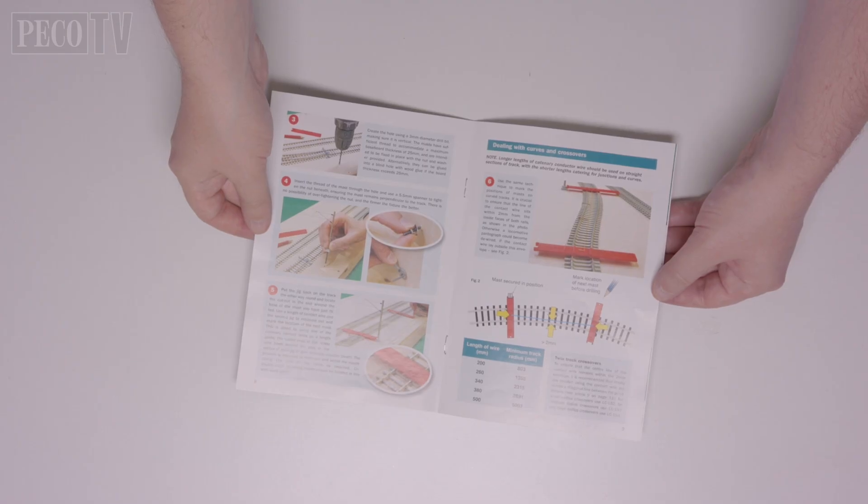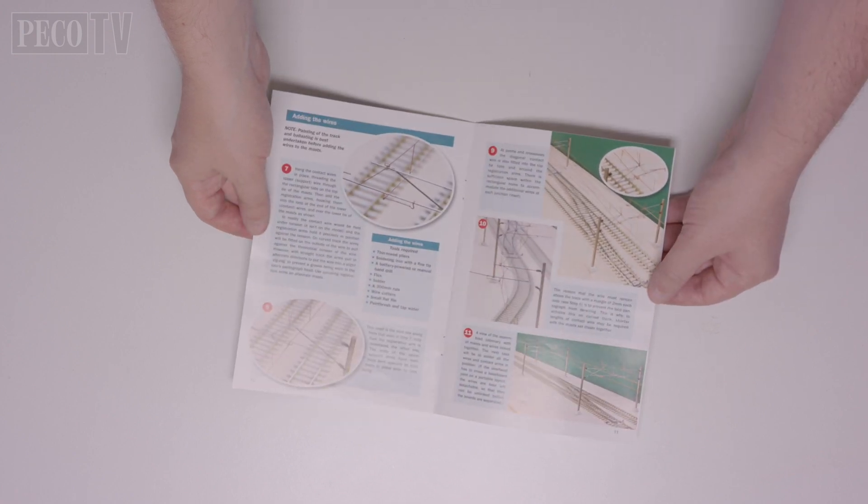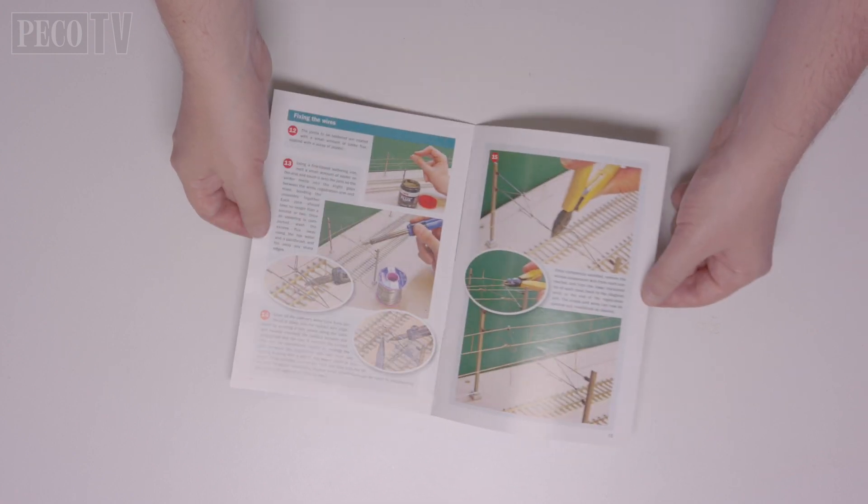However, in this film we're just going to take a single straight length of track and show you how quick and simple the system is to install. Everything else you need to know about curves, turnouts and platforms can be found in the Shows You How series guide.